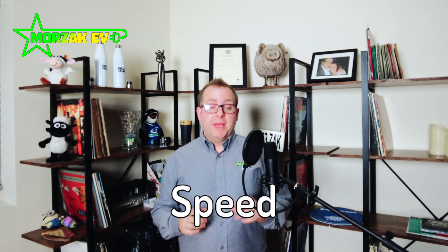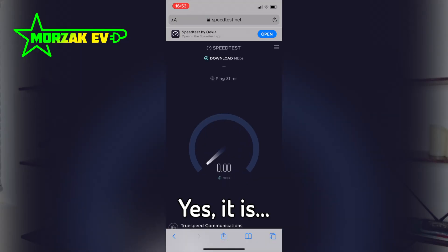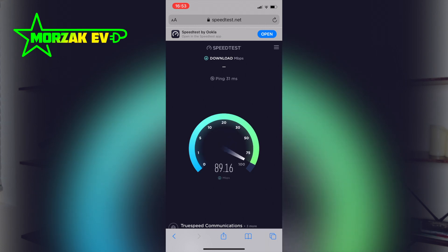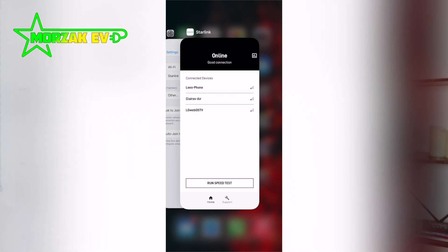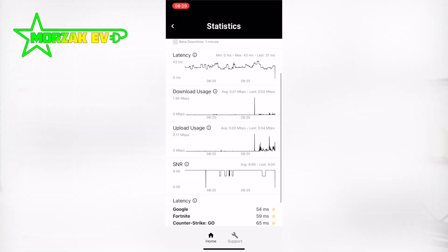I'll show you some speed tests and the Starlink app itself. You can run a speed test through the app on fast.com, and they're all coming up really, really good. We would have been happy with a consistent 50 or 60 Mbps — most of the time we're getting somewhere between 100 and 160 Mbps. In the Starlink app you can monitor performance, and it gives you a graph of outages and statistics over the last 12 hours. We've never seen any obstructions, so the dish is clearly in the right place, which is great.